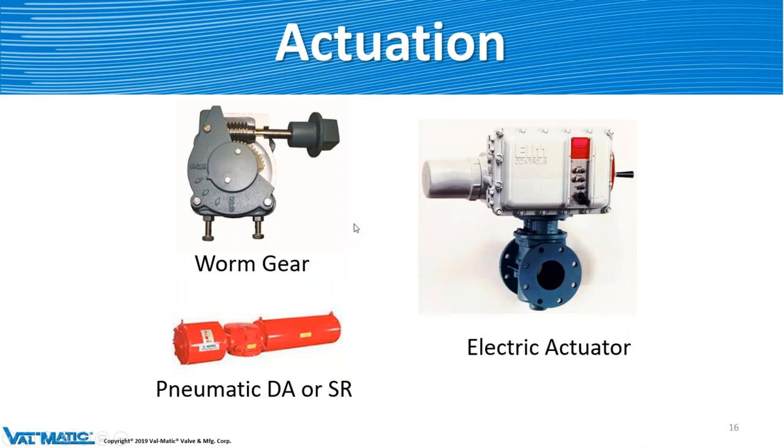For actuation: worm gears, pneumatics, double acting or spring return, or any kind of electric actuator. What's nice about Valmatic is we don't have our own actuator and don't specify one particular brand — whatever the customer wants, we will purchase it and put it on the valve. The rep can also put on whatever actuator in the field. We know that many customers have their own specified brands: Limitorque, Auma, EIM, Rotork, Bettis — whatever. We can put anybody's actuator on there.